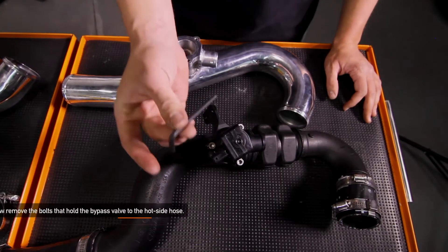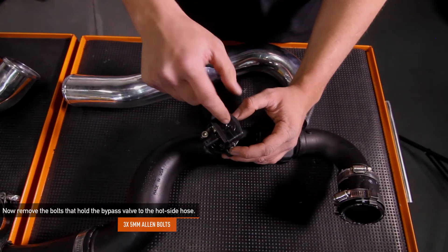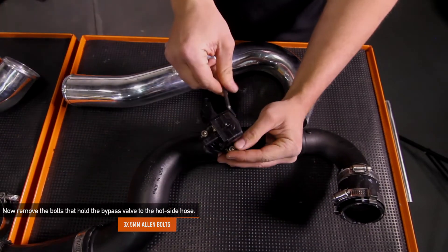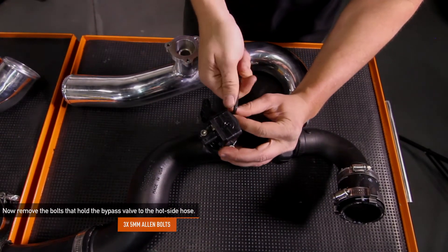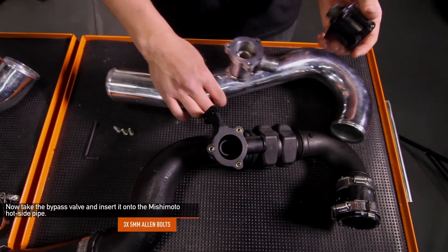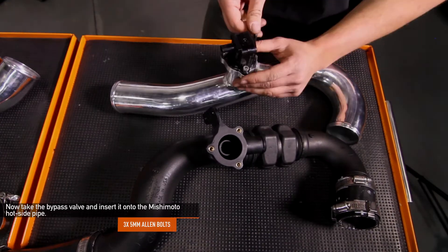With the hot side pipe removed, now remove the three 5mm Allen bolts that hold the bypass valve to the hot side pipe. Now take the stock bypass valve and attach it to the Mishimoto hot side pipe, reusing the three 5mm Allen bolts you removed earlier.